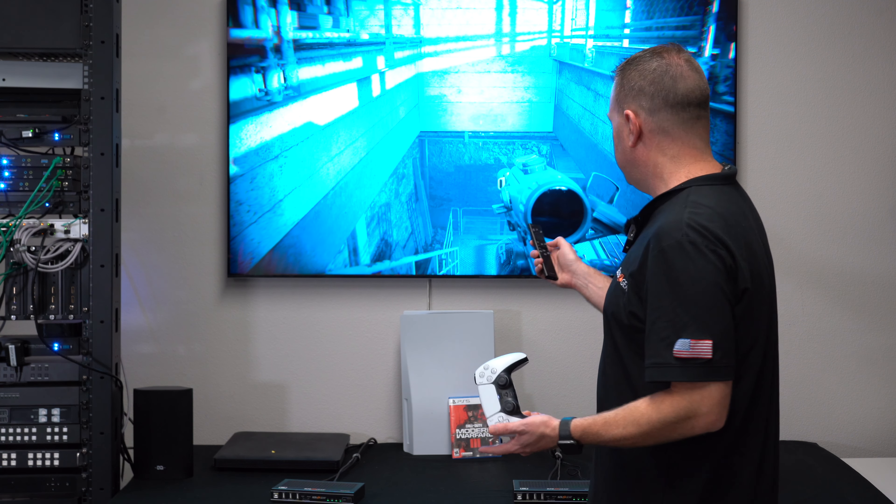You could do variable refresh rate but I kept it simple — turned it off — and you can see here 4K at 120Hz. Let's go play some Call of Duty. Nice and smooth. And I died. There you go: PS5, 4K 120.